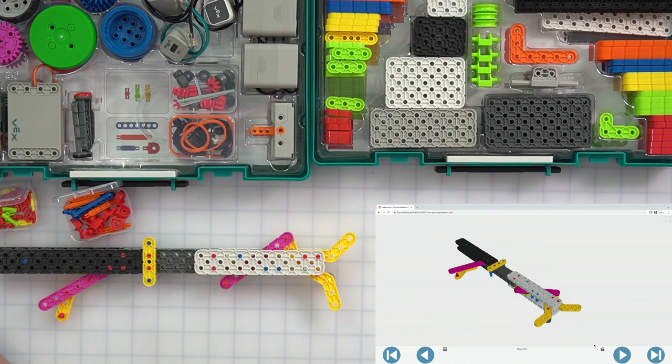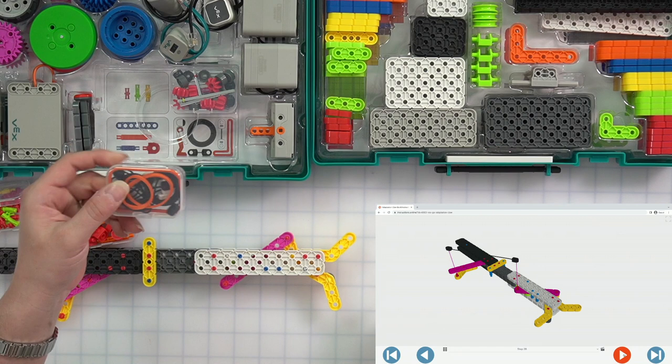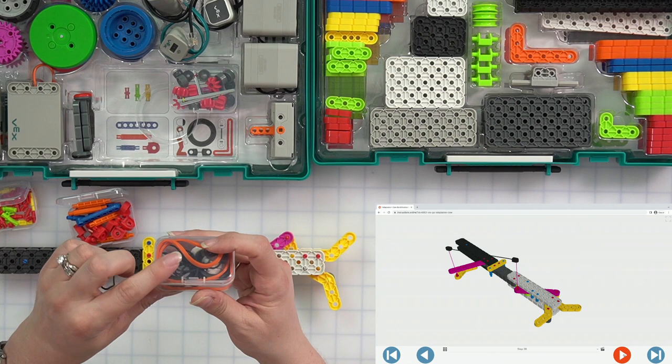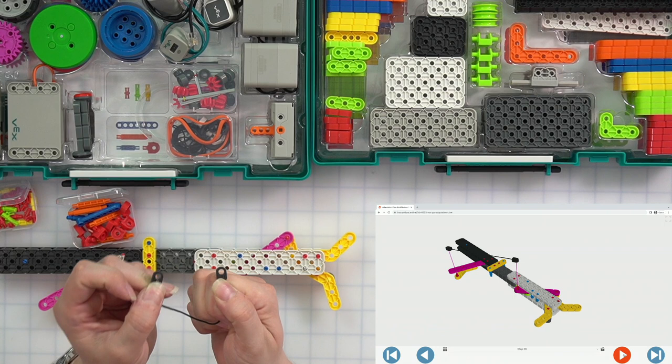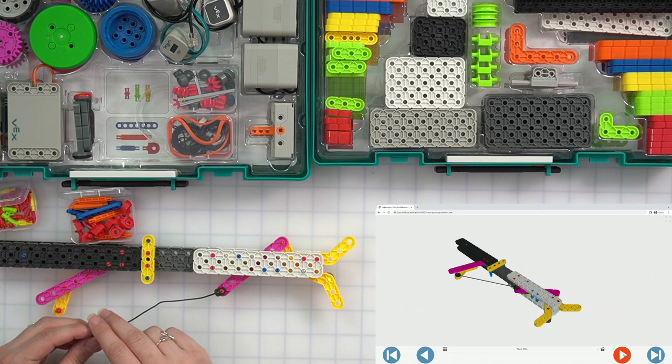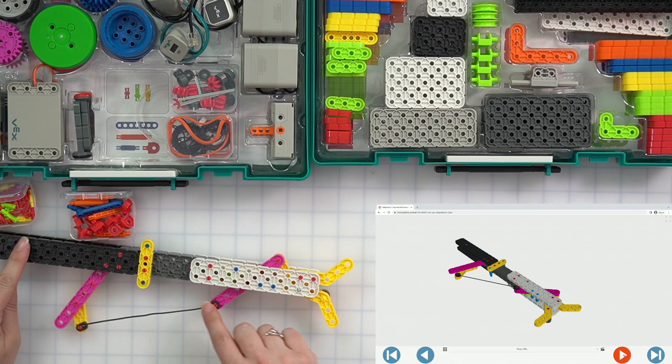This is a new piece we haven't used yet. We're going to go into the same box that held your rubber bands and pull out a string. These strings have little holes on the end of them, and these little holes fit over pins. What we're going to do is connect one end of the string to the pin we just put in and the other end to the other pin we just put in. You're getting a little preview here of how this is going to work.